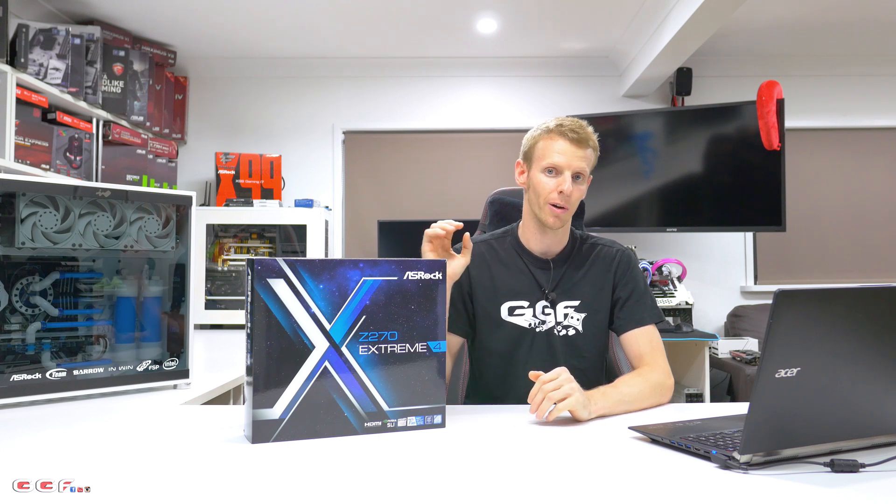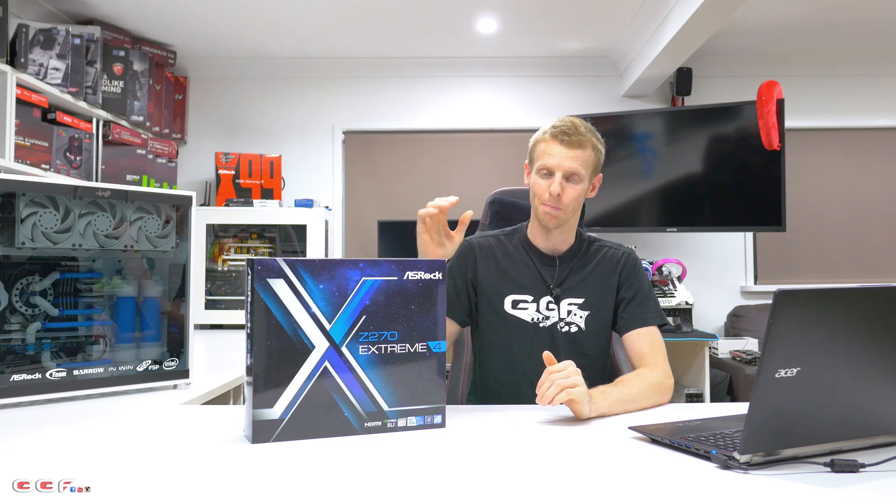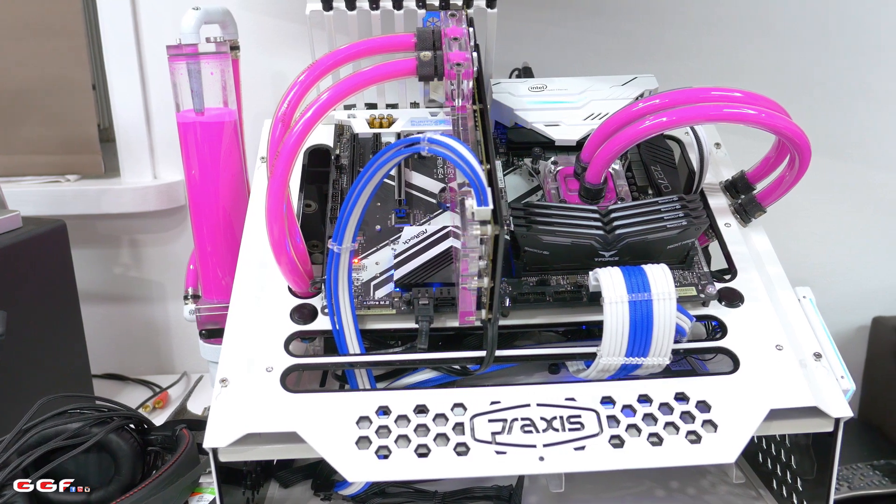For overclocking, ASRock were kind enough to send me a 7600K, and I spent about 20–30 minutes and was blown away that I was able to hit 5 GHz pretty much straight off the bat. I wouldn't class myself as an overclocker, but I wanted to see how the board performed. I got a successful 3DMark Fire Strike and Time Spy done at 4.9 GHz, keeping V-Core under 1.4V — running at 1.39V. With a GTX 1070 Founders Edition on the test bench, my Time Spy score was 5710 and Fire Strike was 15,058. That's pretty insane for Z270 and a standard 1070.